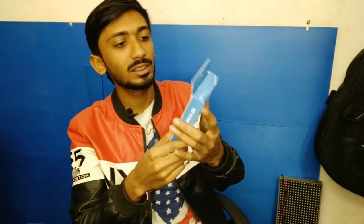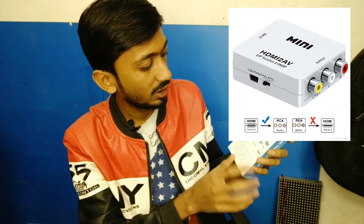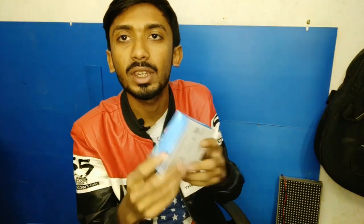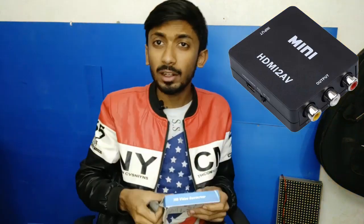Hello everyone, welcome to my channel. This is the HD video converter — this is VGA to AV and HDMI to AV. In this video I'll show you how this works. Everyone who wants to convert your video from VGA to AV — AV is called analog video.